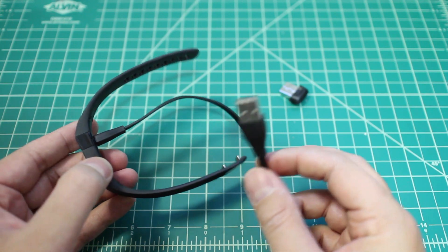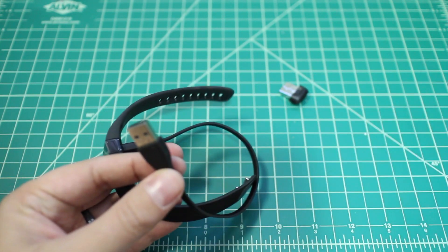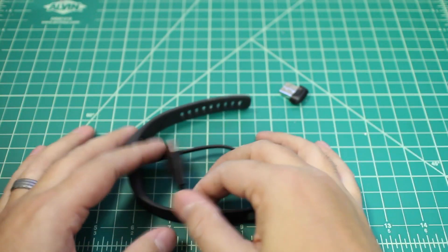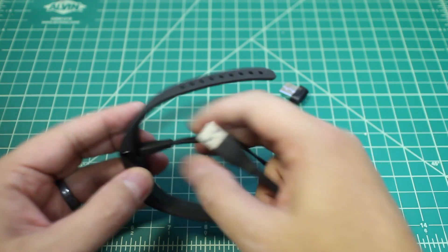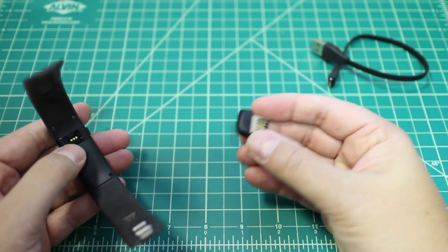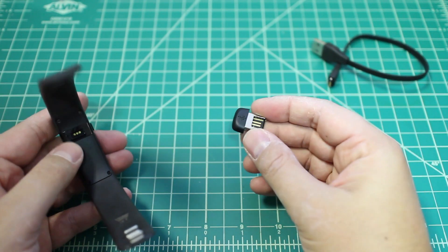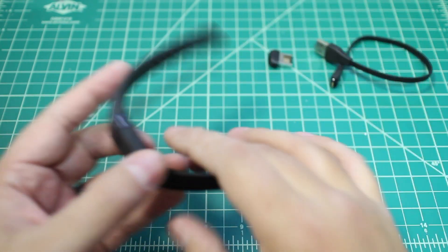And then this guy just plugs into a wall wart or your computer or something like that. They don't give you an actual adapter — it's just the USB cable. So you'd have to plug it into your computer, or I think most of us at this point have USB plugs for the wall too. And then this little guy is the USB dongle for when you first sync your device with your computer. You plug this in and then sync up with the Fitbit app.